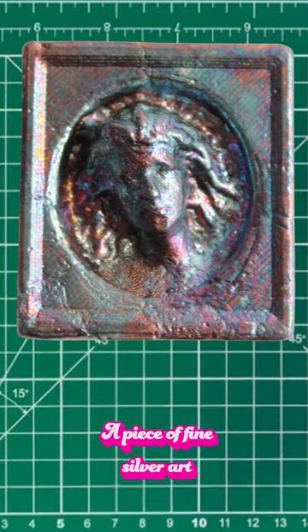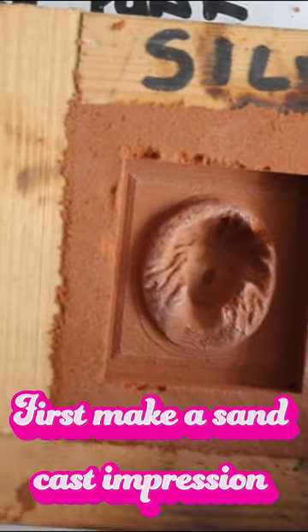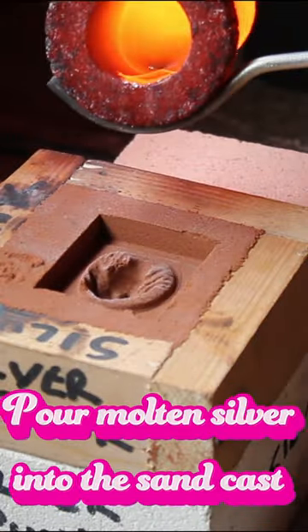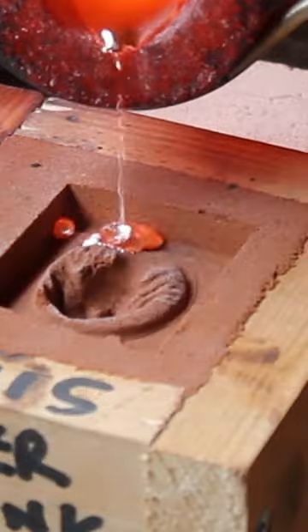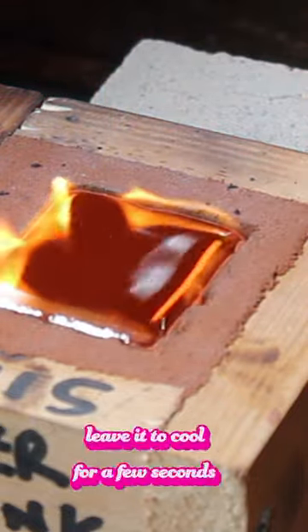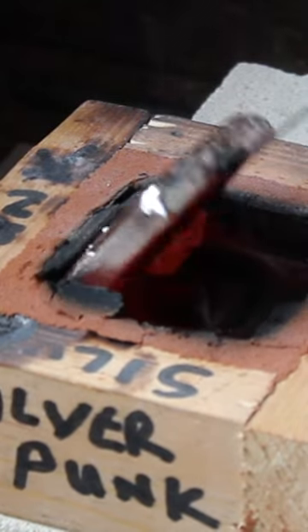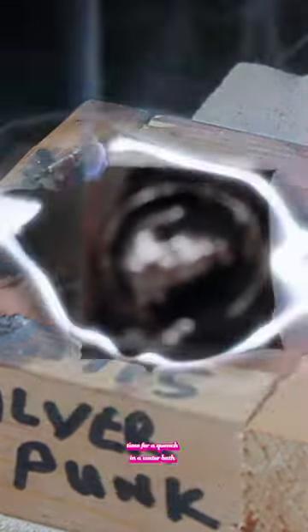Turning this 3D print into a piece of fine silver art. First, make a sandcast impression, teed up the furnace, pour molten silver into the sandcast. Leave it to cool for a few seconds, give it a flip over — looks about right. Time for a quench.